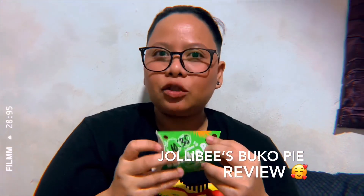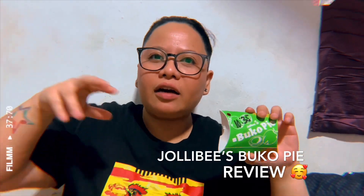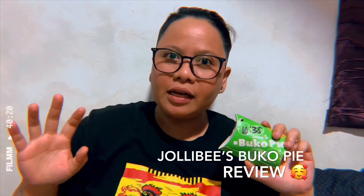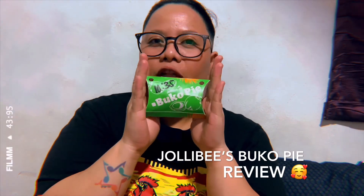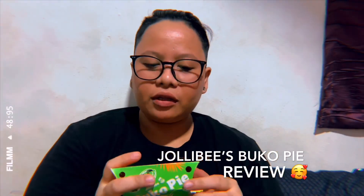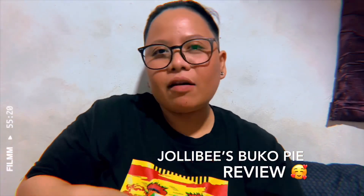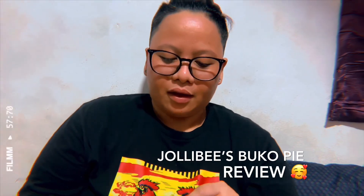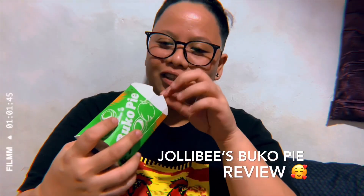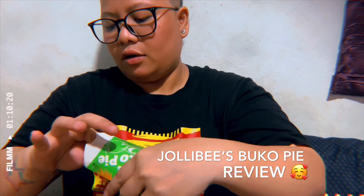So, ako, naghanap ako nito last week sa office. Pagkain kasi yung paso ko. So, naghanap kami dun sa mga Jollibee stores around Ortigas. Wala kaming nahanap. So, kanina, kakabili ko lang nito sa Walter Mart Munoz branch. Luckily, nakakuha ako ng tatlong pirasong buko pie. So, we'll see. Sabi nga sa Facebook, i-judge daw ng mga taga-Laguna tong buko pie na to — kasi sa kanila talaga yung home ng mga buko pie. So, let's try.